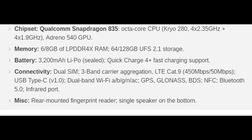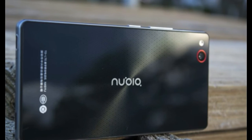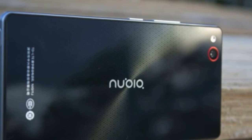Connectivity: Dual SIM, 3-band carrier aggregation, LTE Cat.9 — 450Mbps down / 50Mbps up — USB Type-C v1.0, dual-band Wi-Fi a/b/g/n/ac, GPS, GLONASS, BDS, NFC, Bluetooth 5.0, infrared port. Miscellaneous: rear-mounted fingerprint reader, single speaker on the bottom.